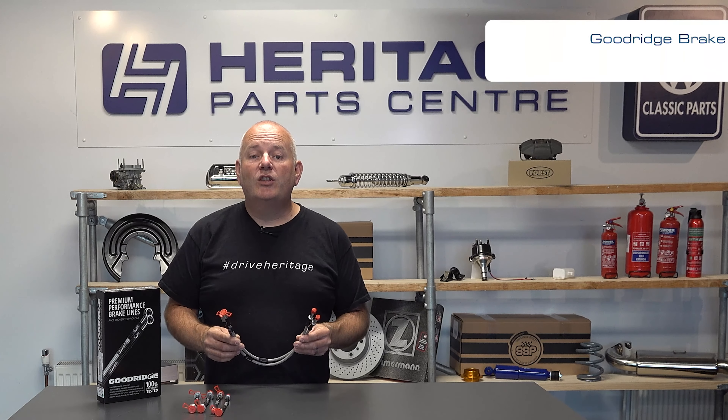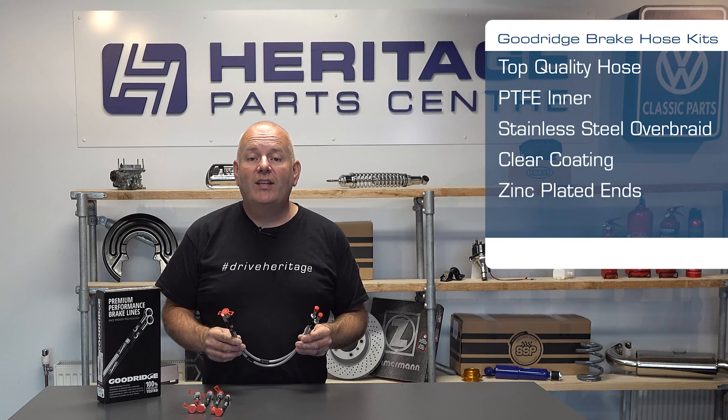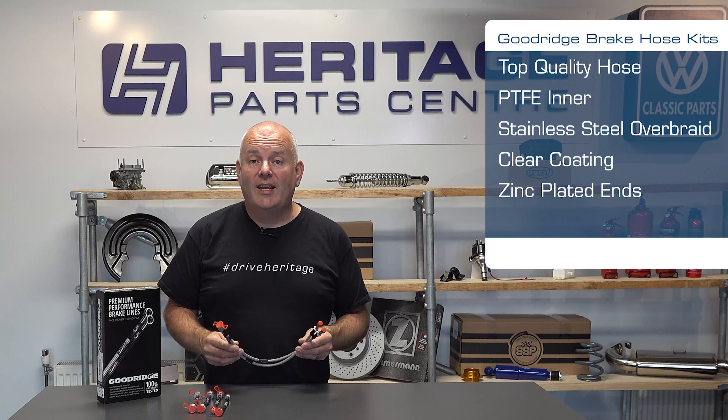These TUV approved kits, manufactured by top quality parts manufacturer Goodridge, feature a top quality hose consisting of a PTFE inner with a stainless steel overbraid and covered in a clear coating with zinc plated ends.